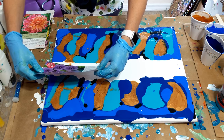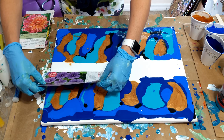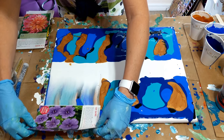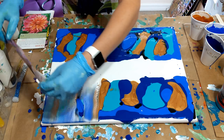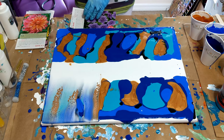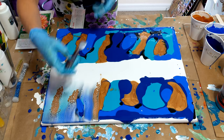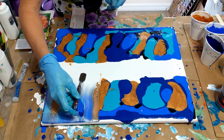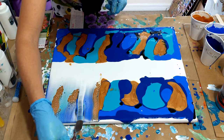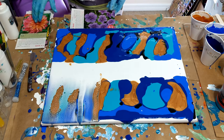And I'm just going to start in the middle of the white and just lightly drag it. That part didn't go, so what I'm going to do is grab the palette knife and drag it through. There we go, that worked better.